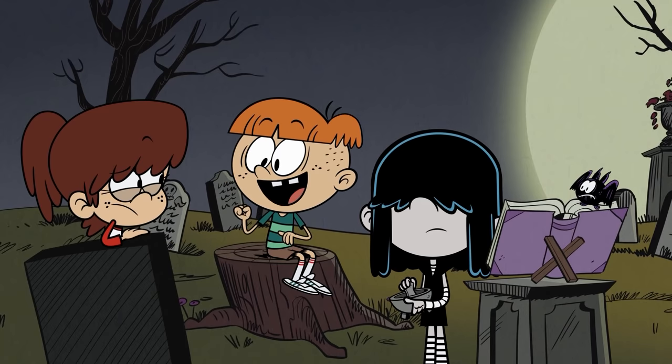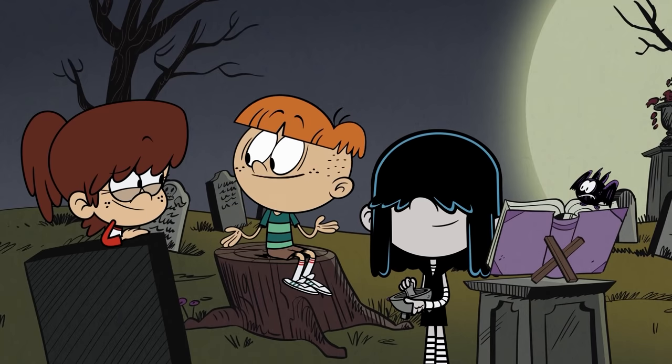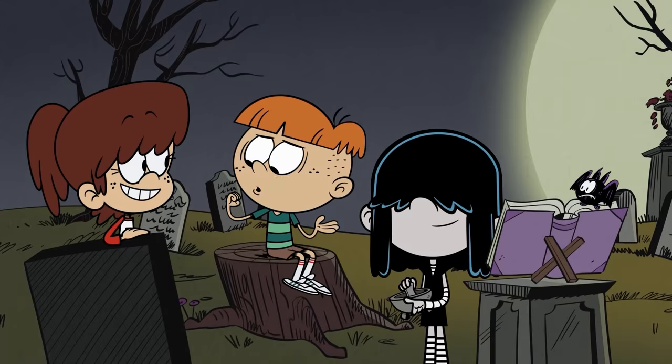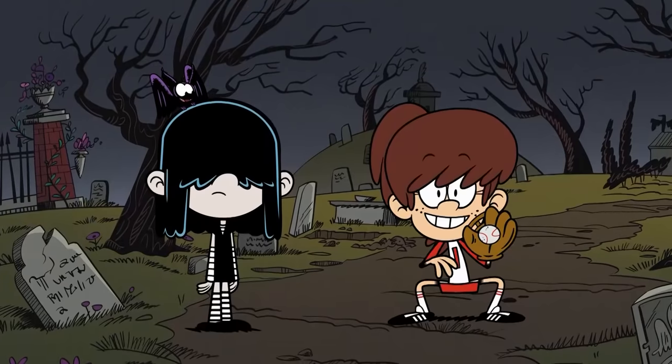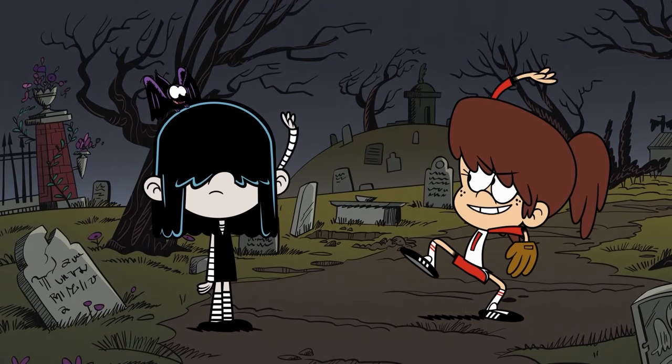Anything? Oh, wait. That's unbelievable. I got no pain at all. But let's see if I can throw. Boom! The Cow Pie Kid is back!